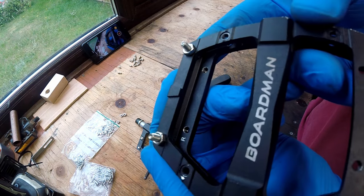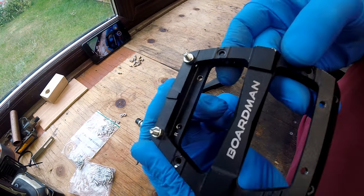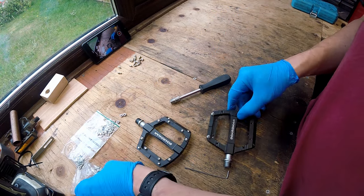I use these pedals for all of my bikes now, and I've upgraded each of them using this method too. It's an upgrade that's really well worth doing.